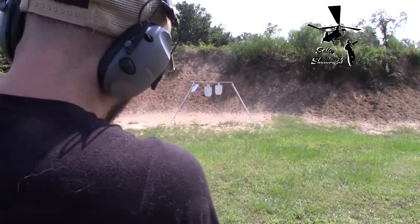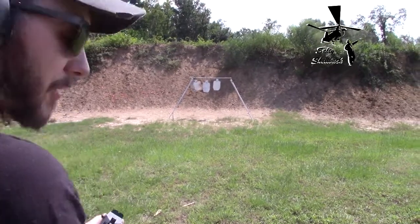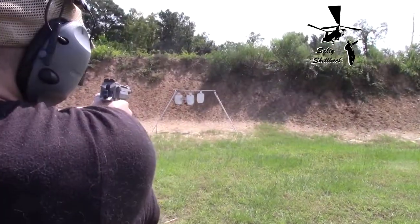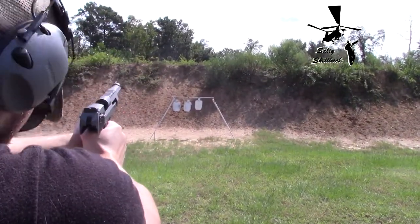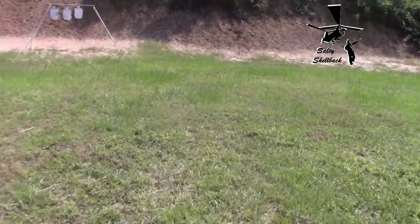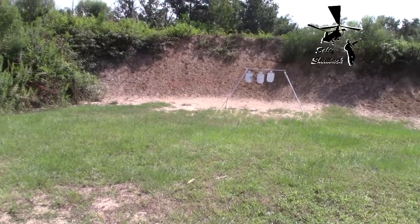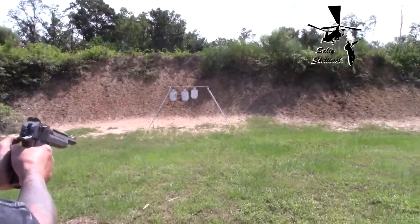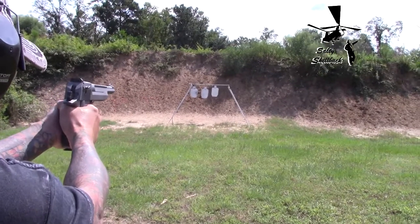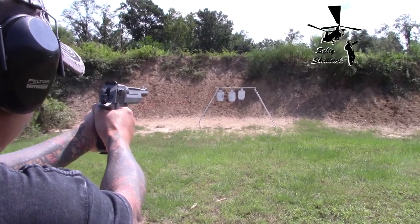Good god. The grip is so big my little hands can hardly get around it. Yeah, a little bit to the right. Hit the cow — it's hot. It shoots a little bit to the right, so aim a little bit to the left.